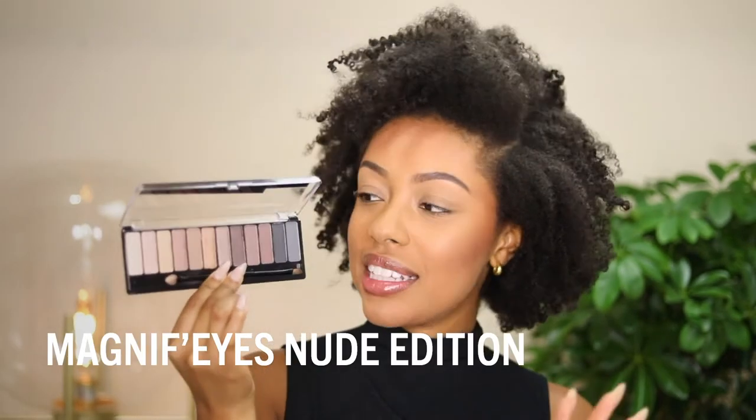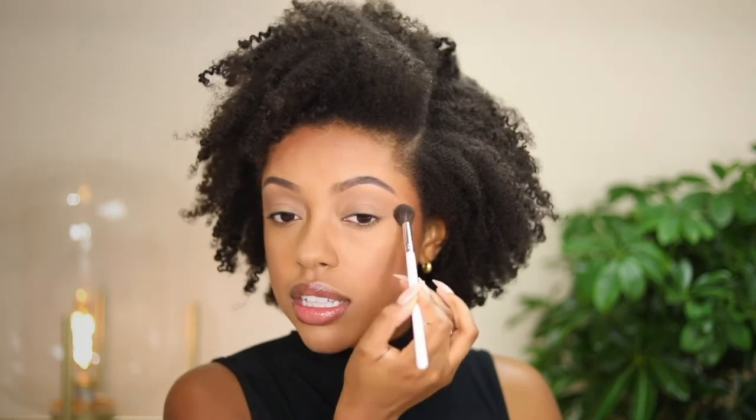Today I'm using the Magnifies Eyeshadow Palette in the Nude Edition, which has really pretty nude shades and works well for soft everyday looks as well as smoky eyes. I'm starting with a matte brown transition color using a fluffy blending brush — this is the first shadow I always use when creating eye looks. All of the Magnifies palettes have a mix of shimmers and mattes, and there are 12 different palettes to choose from. I'm blending this into the crease so all other shadows blend really well together — it makes blending about 10 times easier.